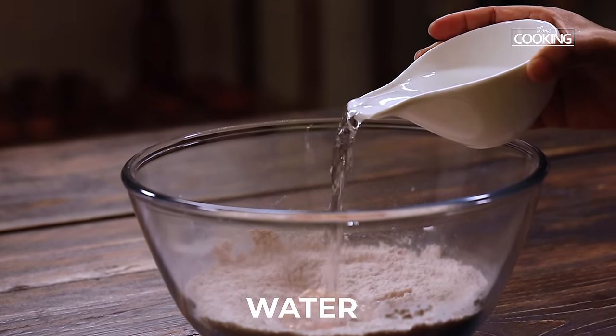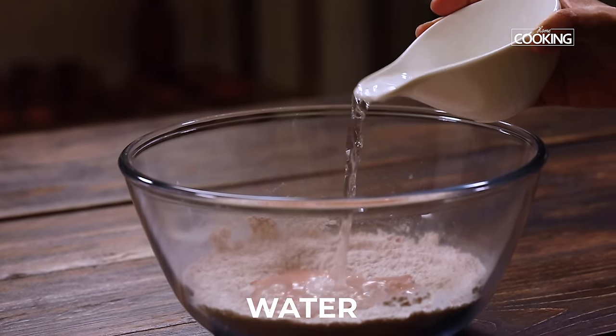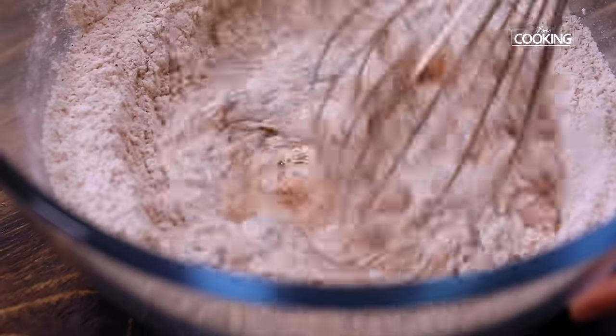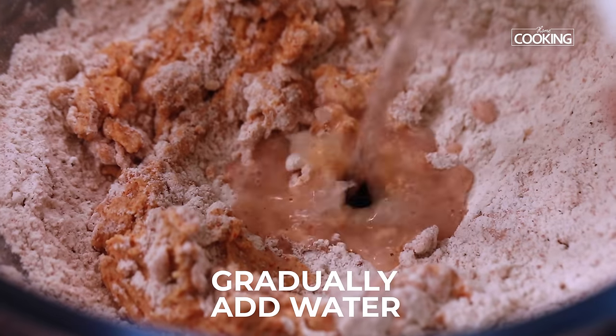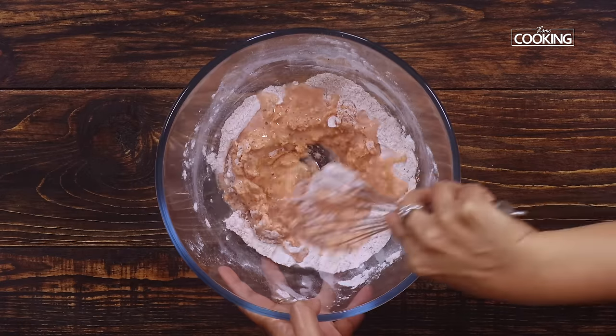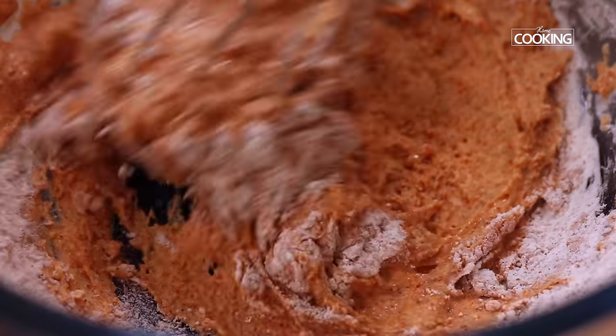Now gradually pour some water to make a nice batter. We don't want the batter to be too runny or too thick — it should be just right for it to coat the cauliflower.